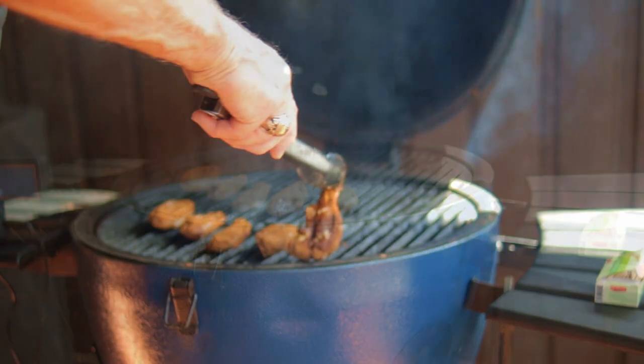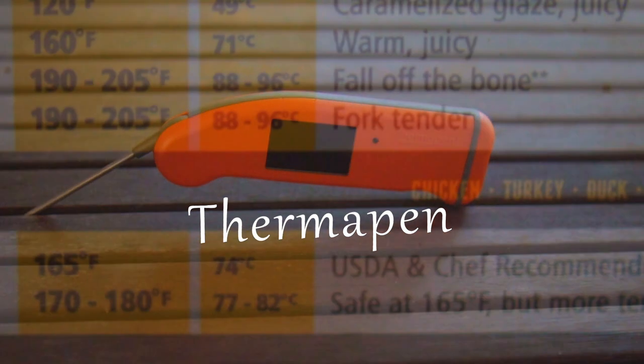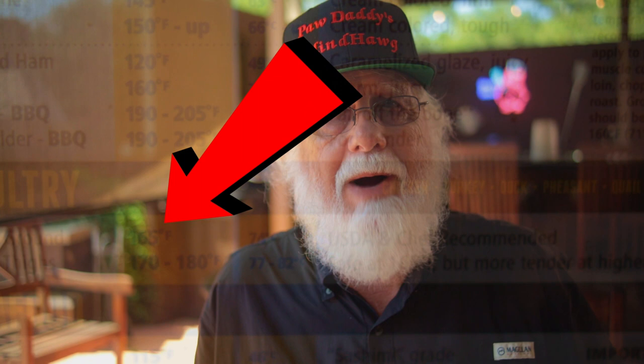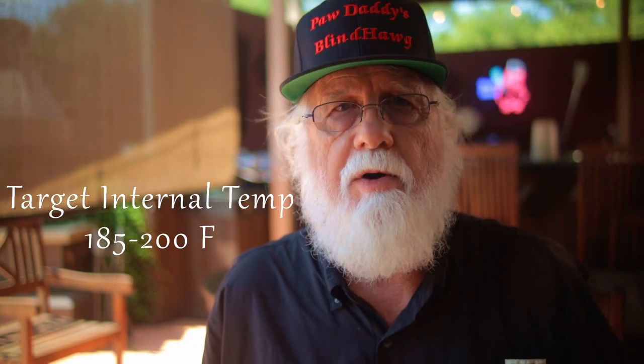You can close the grill's lid in between turning the wings. Use an instant read thermometer like a Thermapen to tell when the wings are done. The minimum USDA safe temperature for chicken is 165 degrees Fahrenheit, but my temperature preference is between 185 and 200 degrees Fahrenheit.